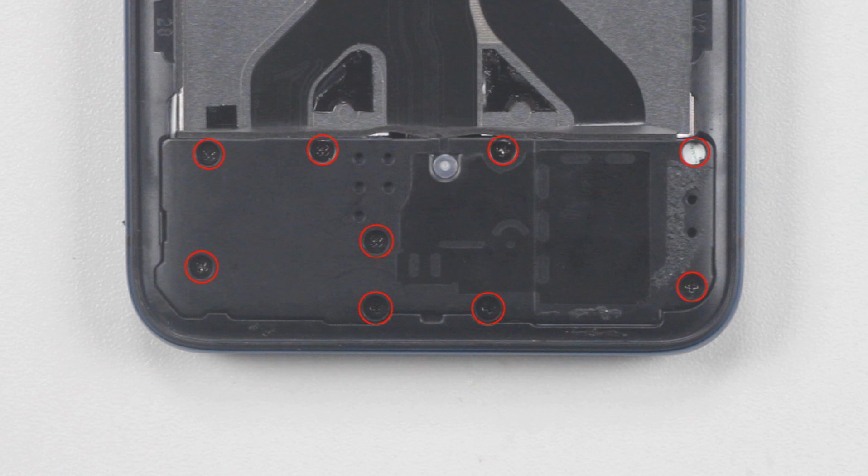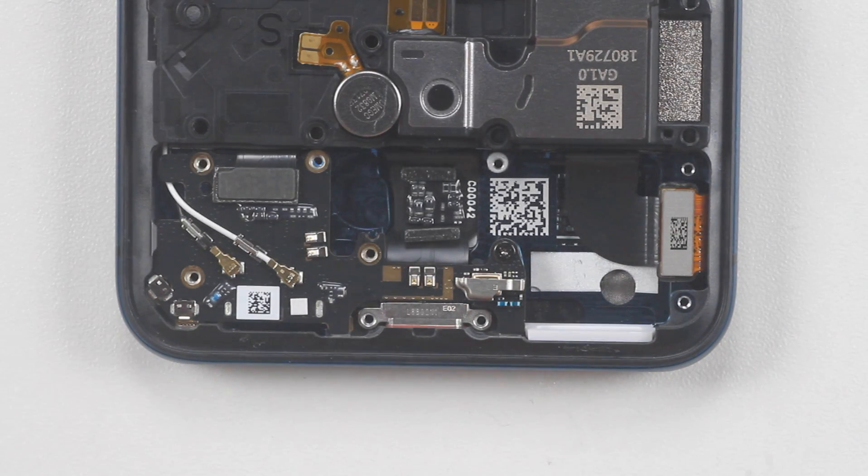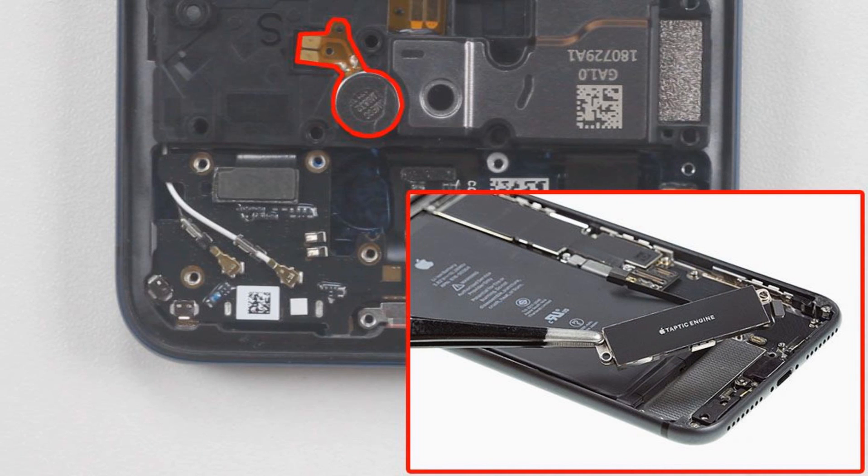The rest of the work is much simpler. Unscrew the screw of the loudspeaker and remove it with a spudger. The vibration motor sticks to the inside of the loudspeaker. This coin-shaped vibration motor has a much worse shocking effect than the iPhone's linear motor.